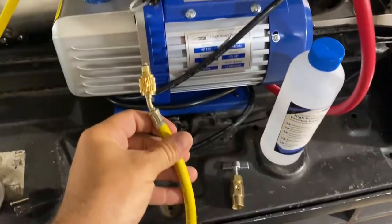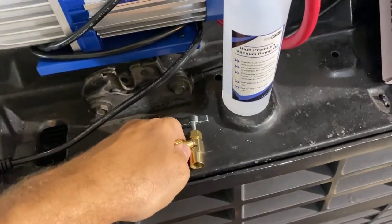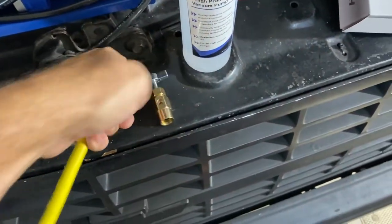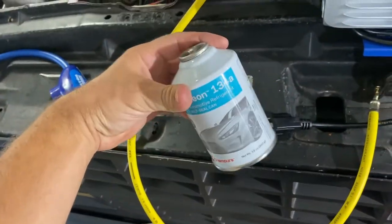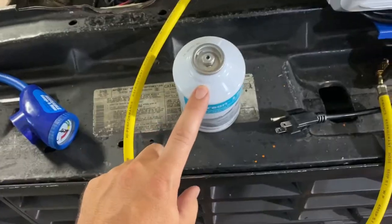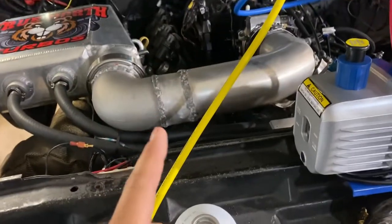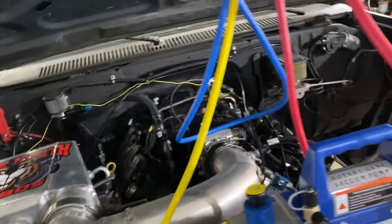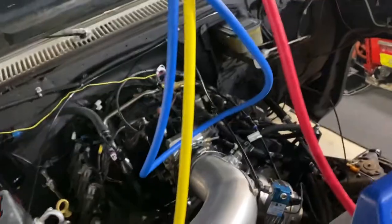Unhook the yellow line from the pump. This fitting snapped off, but this is the fitting that you use with the little canisters. Get it hooked up, turn on the vehicle, and have the AC going full blast. Your pump's not going to be running because you don't have any refrigerant oil in it yet.